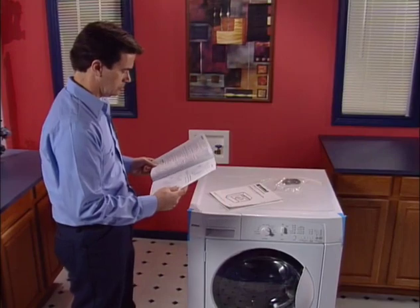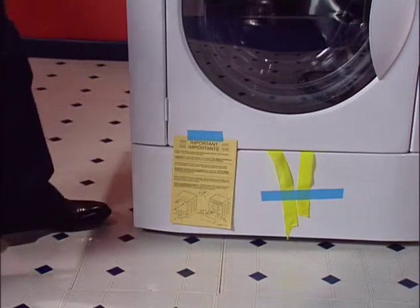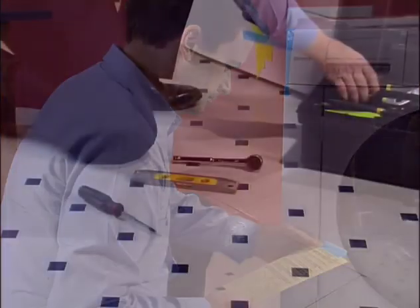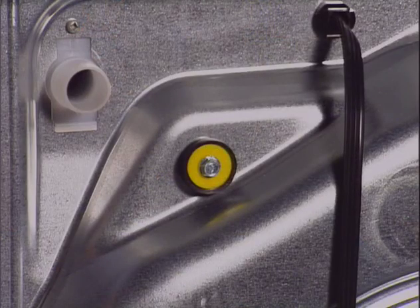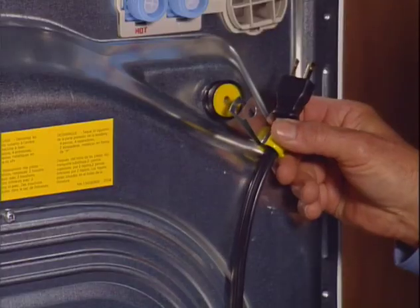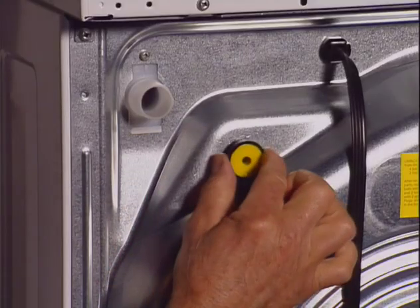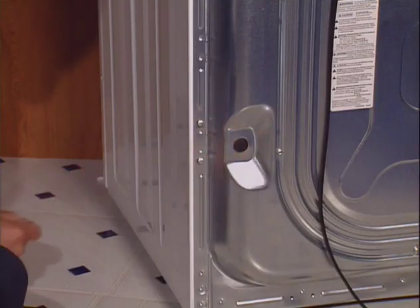Tumble action washers use an advanced suspension system that is secured with bolts during transportation. Follow the steps shown in this DVD or in the installation instructions to remove the shipping materials — you'll need a few basic household tools. There are four shipping bolts with plastic spacers and a P-clamp on the back of the washer. Remove the shipping bolts using a three-eighths inch socket. Separate the electric cord from the P-clamp, then remove the plastic spacers — a little water or glass cleaner makes them slide out easily. Fit the plastic plugs into the holes left by the shipping bolts.